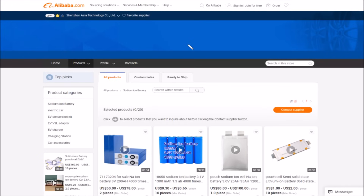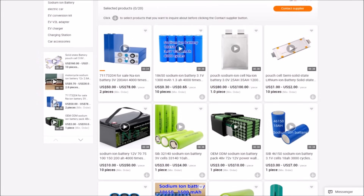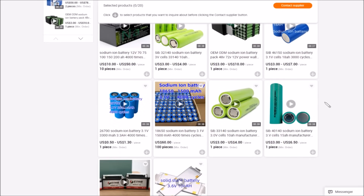Looking again at evpromax.com, you can see that also for sale are prismatic cells at 200 amp hours. You can also get sodium ion pouch cells and made-up sodium ion batteries. There are also 46150s, but I couldn't find end caps for 46mm diameter. And there are 40mm diameter cells, but again I couldn't immediately find end caps for those.